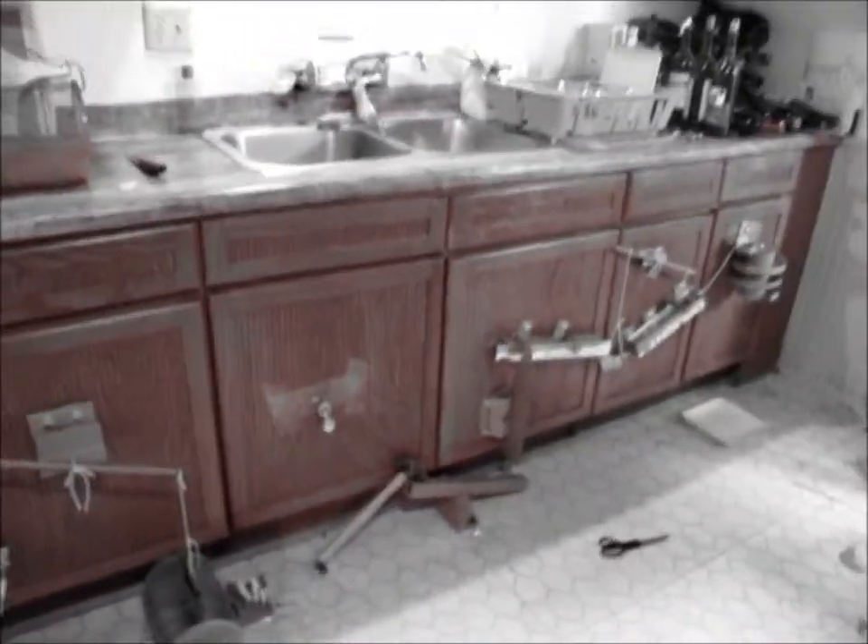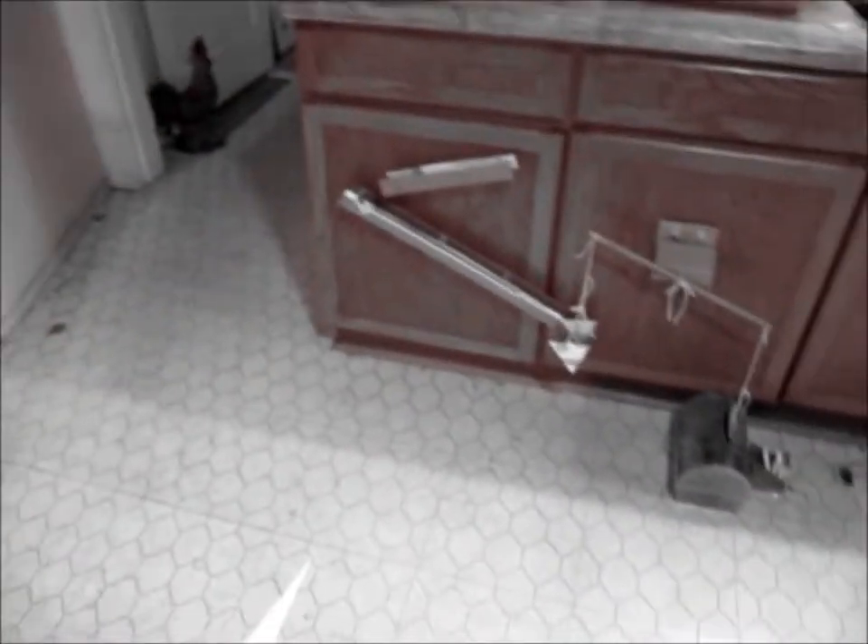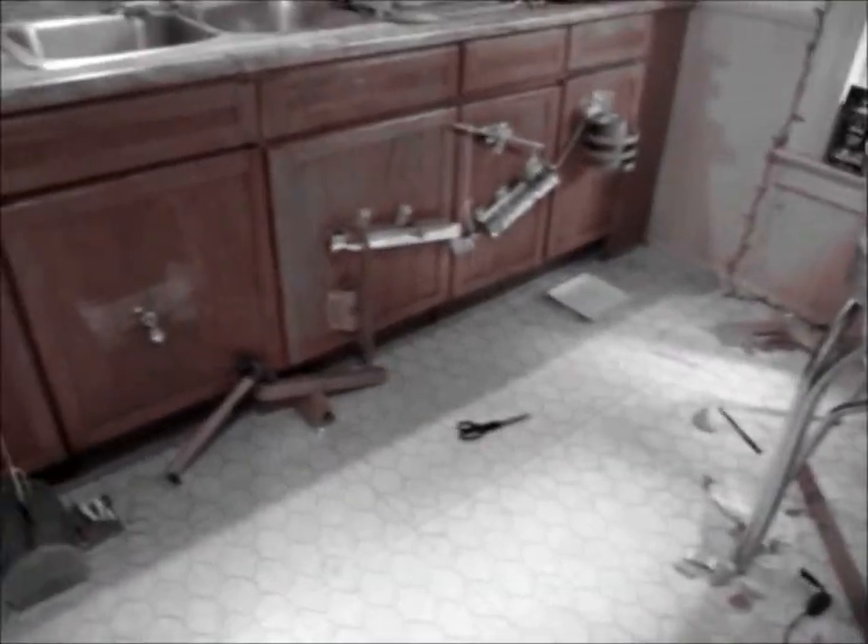Okay, this is Jetty's Rube Goldberg project. And I guess we'll start at the beginning here.